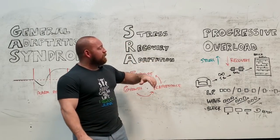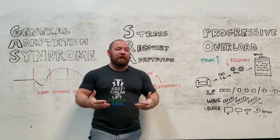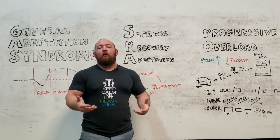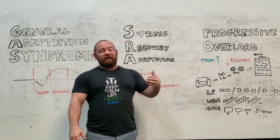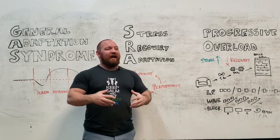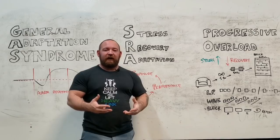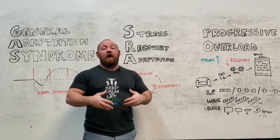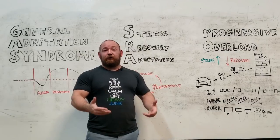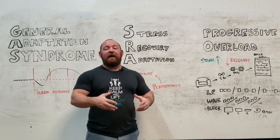What happens in the stress recovery adaptation cycle is that as you adapt, you become resilient to that stimulus — that's the entire point of adaptation. Doing the same exercises, similar volume, similar weights, doesn't have the same impact on homeostasis, which means your body does not really have a reason to adapt. For each similar effort, you get diminished returns — you do not get the same impact, the same growth.